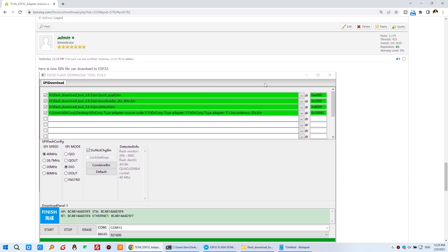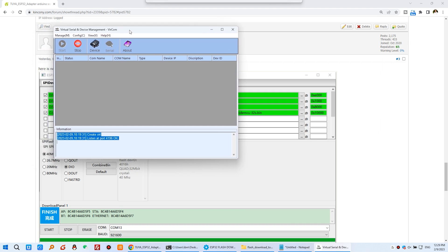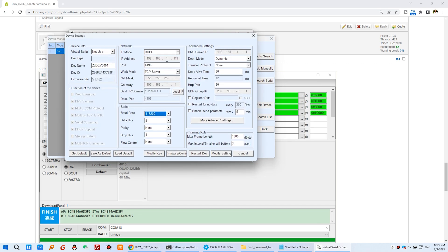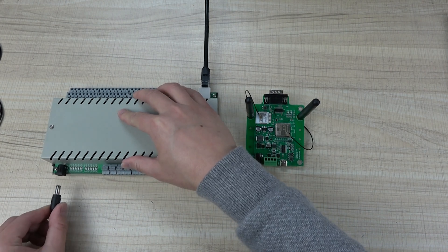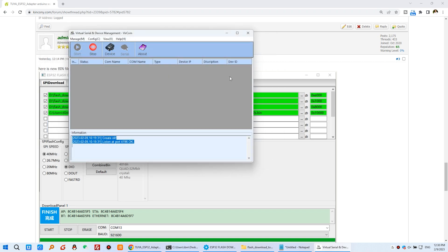First, you need to use this vcom software and set the controller to TCP server work mode. You can see this is the vcom that configures this old controller. Find the device and double-click. Make sure you can see the IP address, the port, and the work mode set to TCP server — specifically master TCP server, not TCP client. Choose that option, then click Modify Settings and re-power your controller.